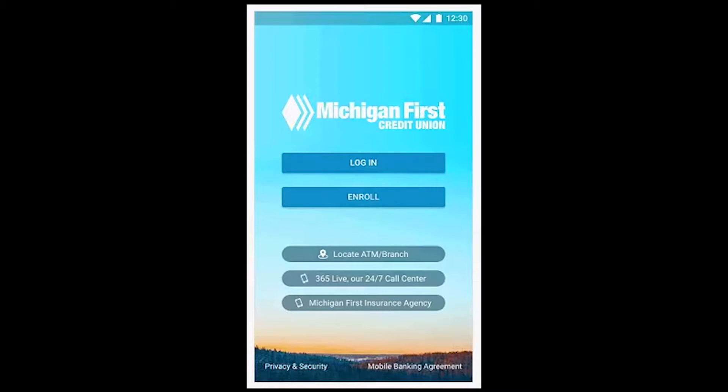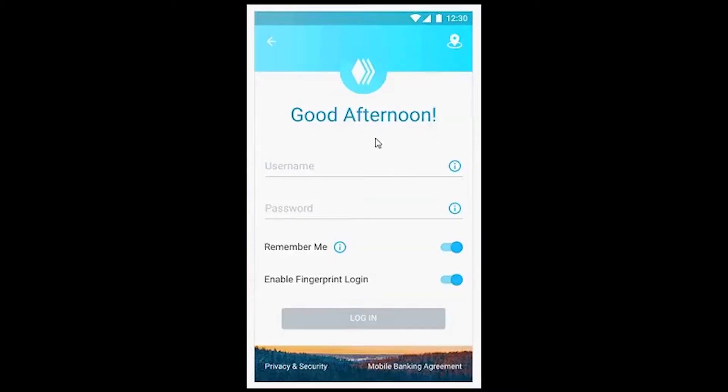Depositing a check just got easier with your Michigan First Credit Union mobile app. First, open your app. Log in using your user ID and password, or your fingerprint with Touch ID.